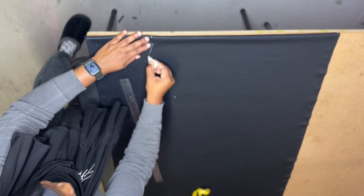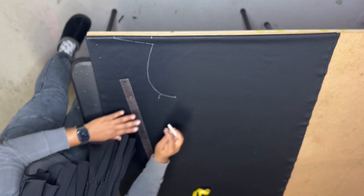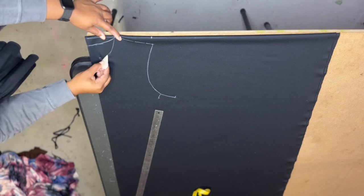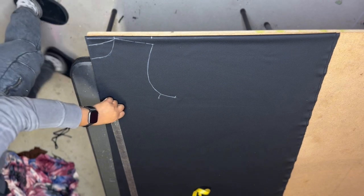Right now I'm marking the bust point. The bust for a size large is 42 inches. For the bust and the waist you divide those measurements by four, so 42 divided by 4 gives you 10.5 inches.